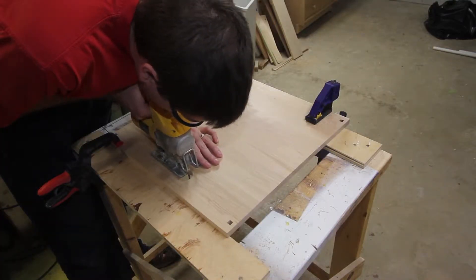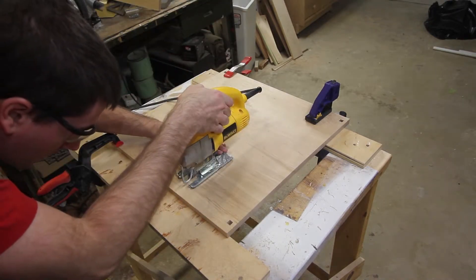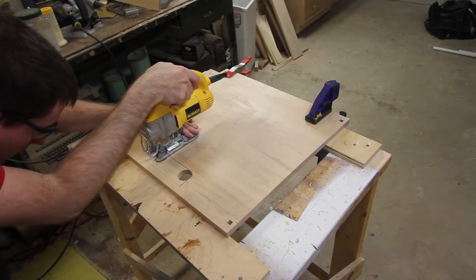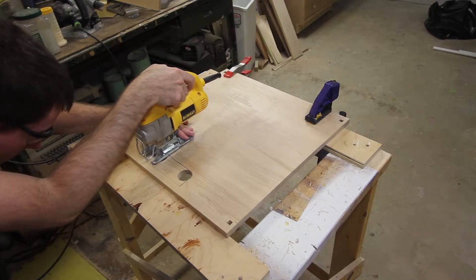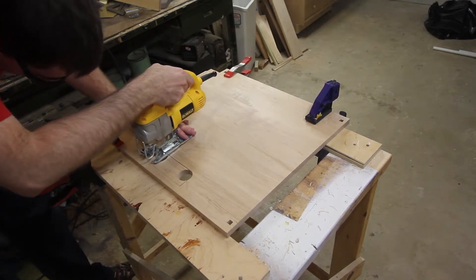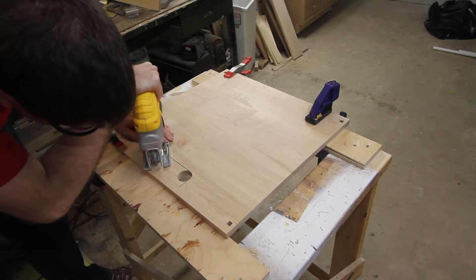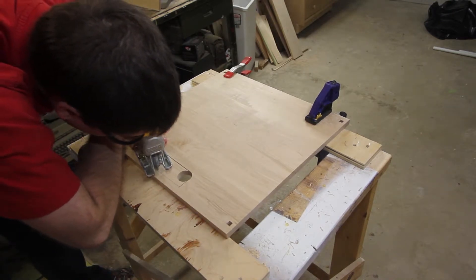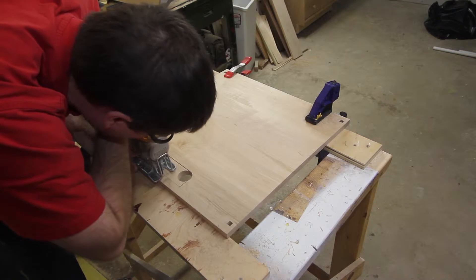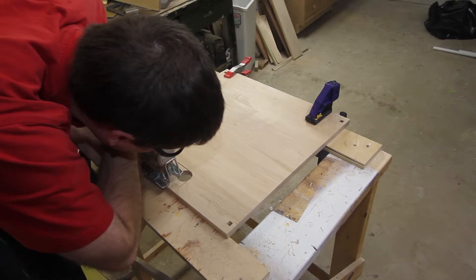Then I use my jigsaw to finish up those cutouts. I've got it set to go very slowly. With this jigsaw you can adjust the orbital setting, so I go pretty slowly to make sure it gives a nice clean cut — less sanding and easier to control. I did learn that it's important to make sure that the cut is perfectly tangent to the bottom of those circles, otherwise when I go ahead and round everything over, the roundovers show that perfectly. It just takes more time to sand if everything doesn't line up.